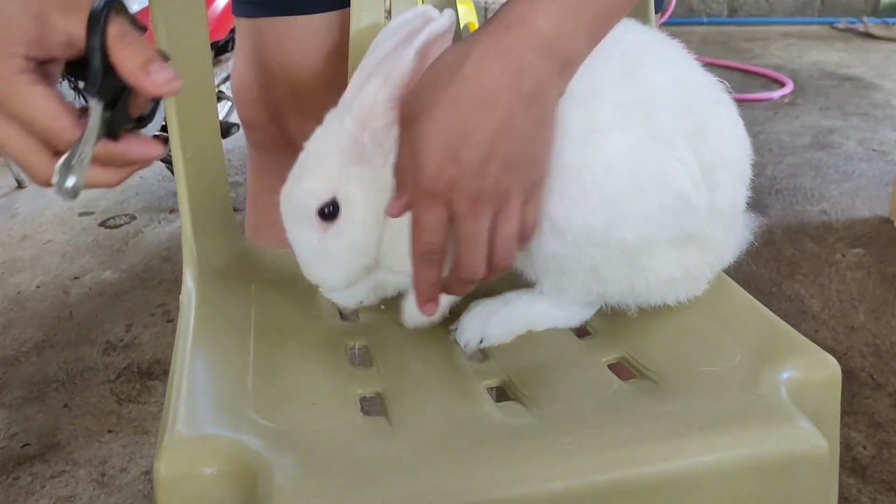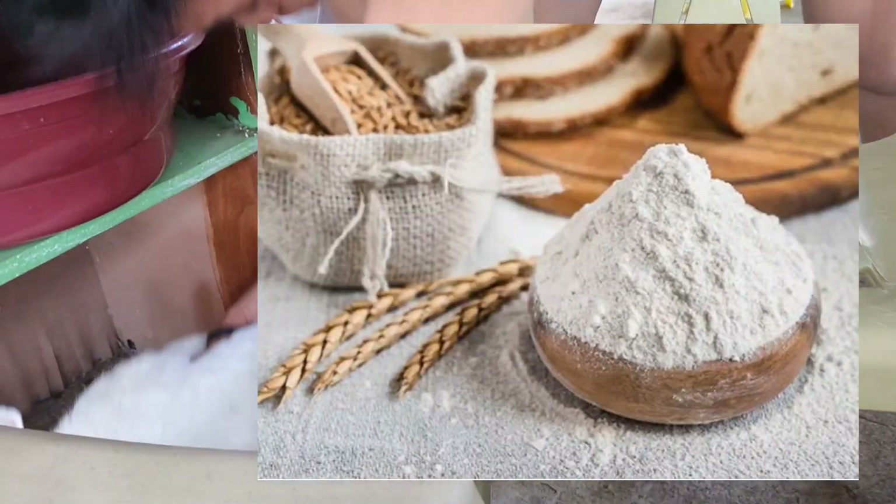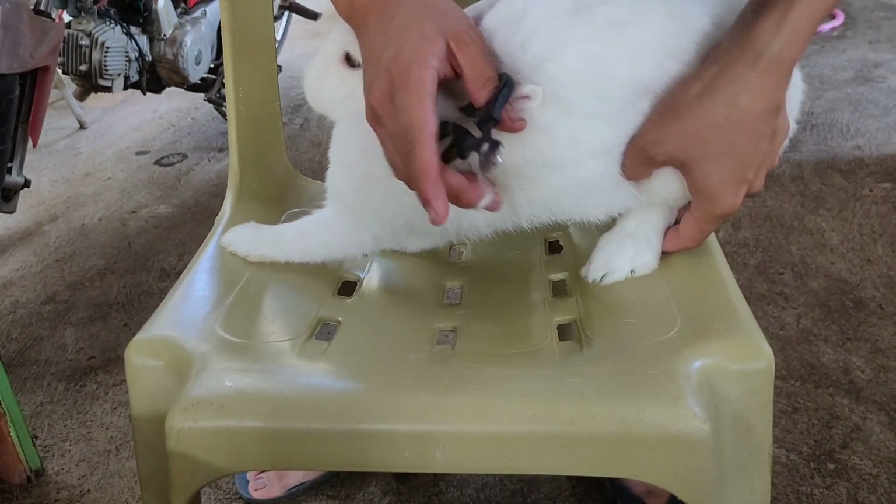How many times should we cut their nails? At least once a month is okay. Just in case you accidentally cut the quick, you can use flour, put that on your rabbit's nails, and press it down a little.